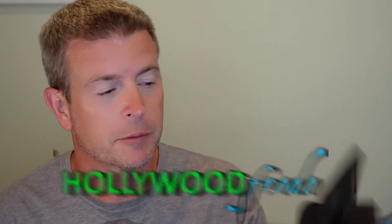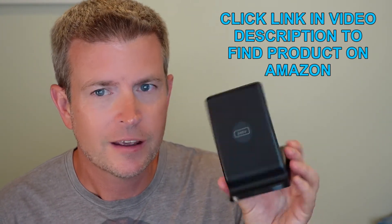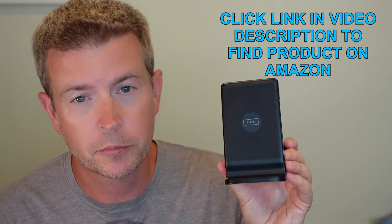Welcome to another edition of Eric's product reviews. I am Eric, and today I'm going to be talking to you about the Neewoo wireless smartphone charging stand — a very simple product but a really cool one with some great features.